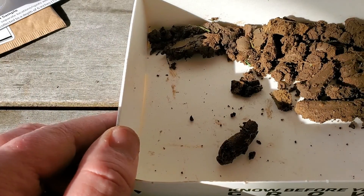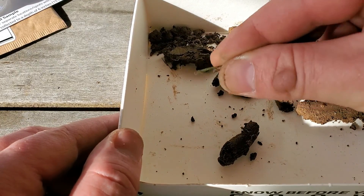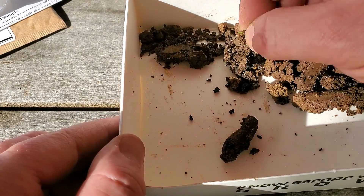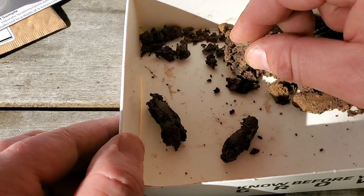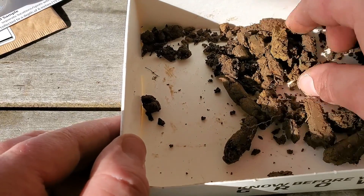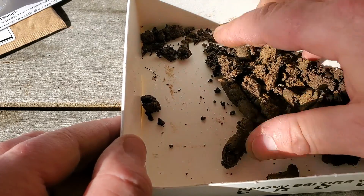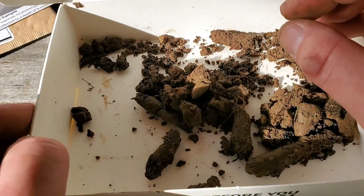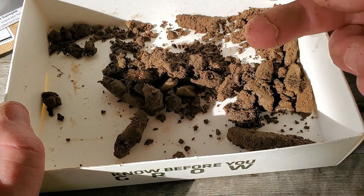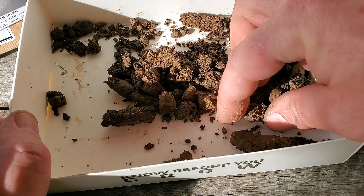I've gathered about eight samples here. One thing you want to do is pull all the organic material out — grass, roots, rocks — try and get that out as much as you can. If your soil is a little wet like mine still is, you can break it up or even throw it in a bag and pulverize it a bit. You want to get most of that stuff out.